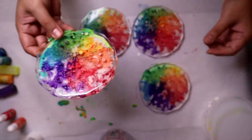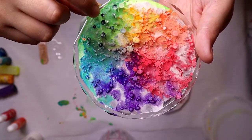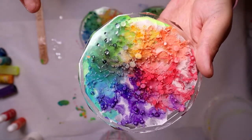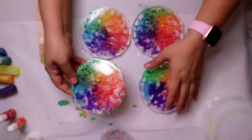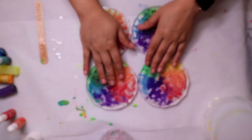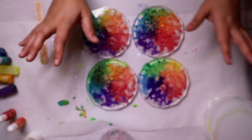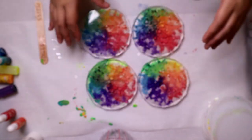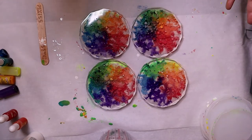I'd like to try these again. You can see in the green it looks like the darker green kind of sunk all the way to the bottom. I'll have to get you all a close-up of what they look like on top — it's the neatest thing. Well, maybe not ever, but I think it's pretty cool.